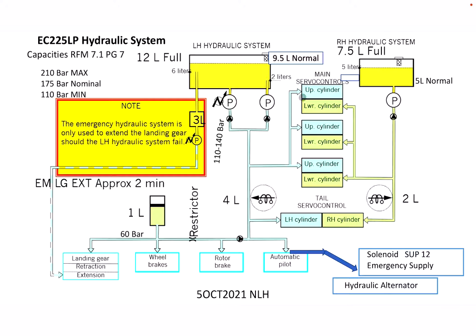The left system controls the upper cylinders with pitch — the left three left cylinders — and the right system controls the right lower cylinders of the main rotor servos. Continuing past the solenoid, the left hydraulic main system also controls the left-hand cylinder for the tail rotor servos.